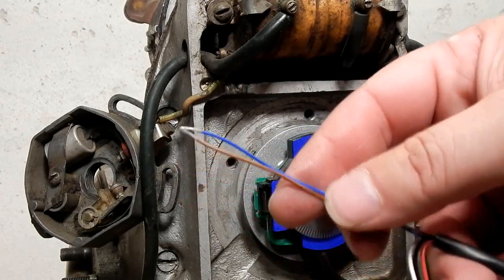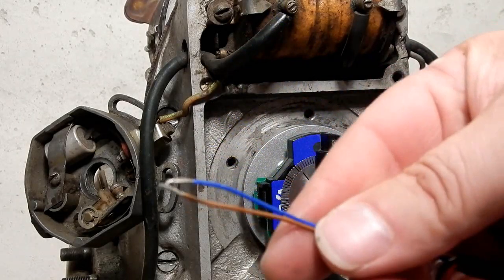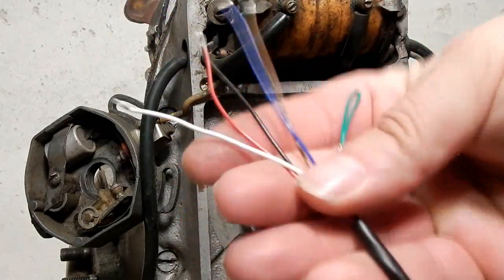So you'll be down more like 30 degrees of timing. And if you ground both of these you're going to be in the high 30s. That's all you have for wiring. It's that simple.